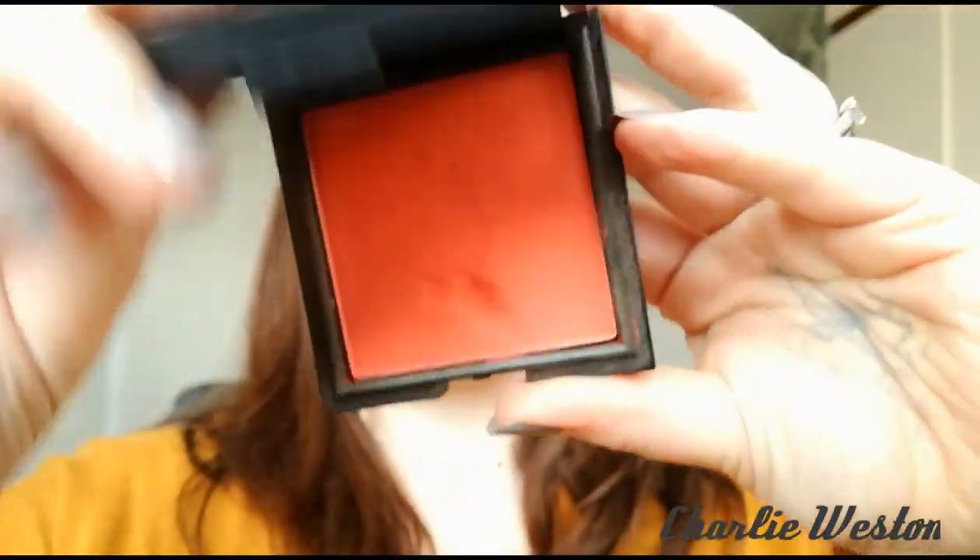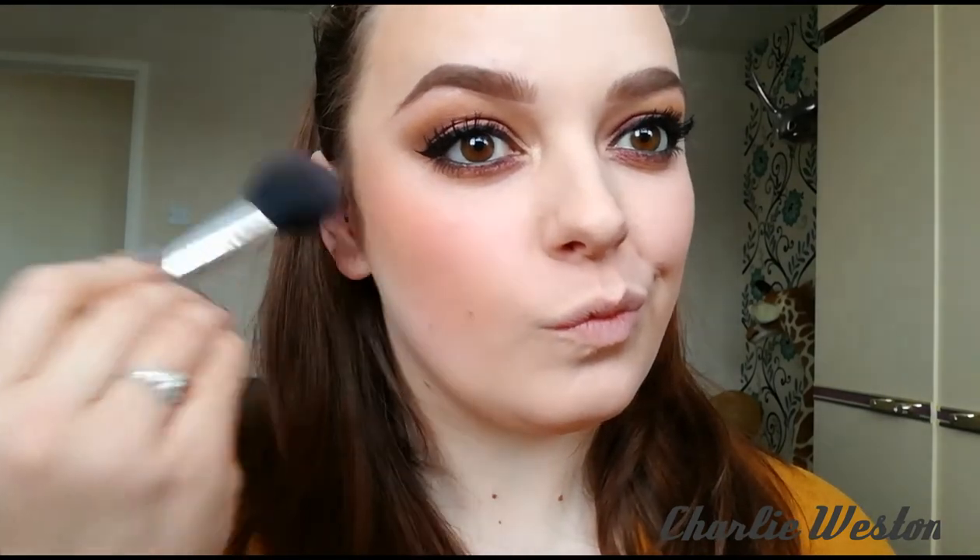Now going in with a blush. This shade is Sophisticated — it can be very pigmented, so just be really light-handed with this one.